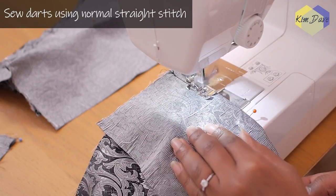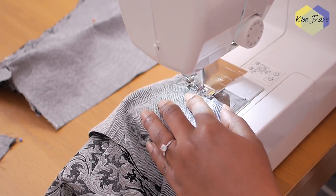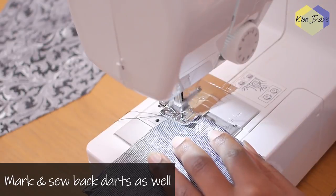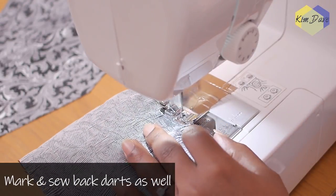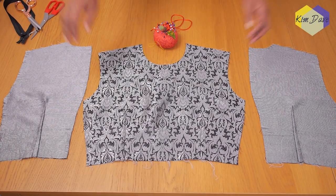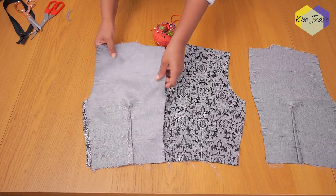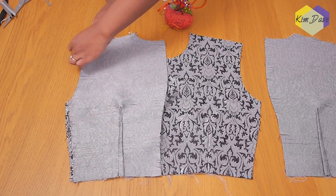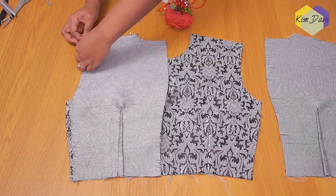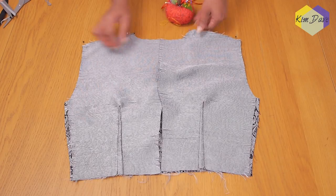I'm going to be sewing using a normal straight stitch, remembering to do a reverse stitch at the beginning and at the end. If you find doing a back stitch at the end too difficult, you can just take the needle out, run out some thread, and tie two knots to secure your darts. These are all of my pieces done for the top half of the garment — I have my backs and my front, and I'm just pinning together the shoulder and side seam before taking them to my machine to sew.